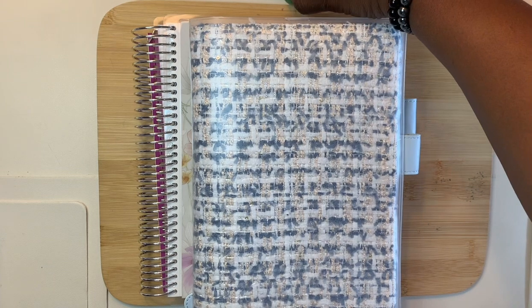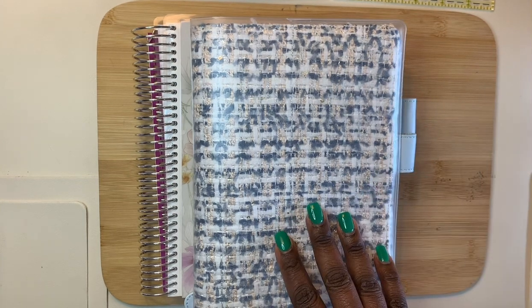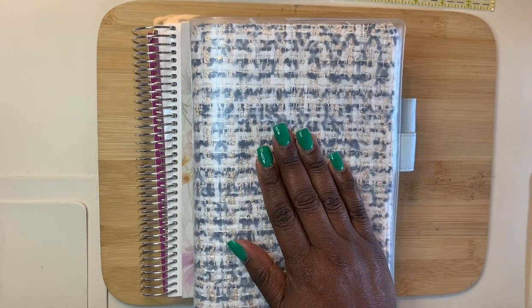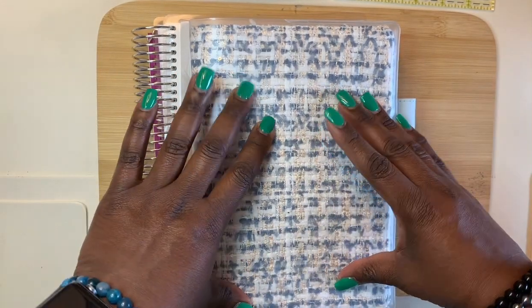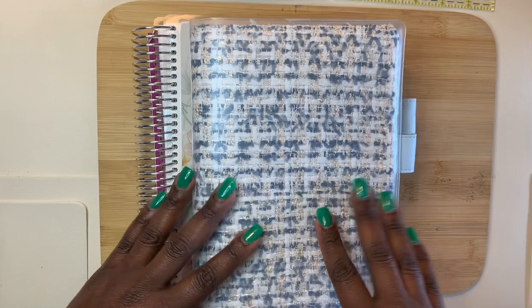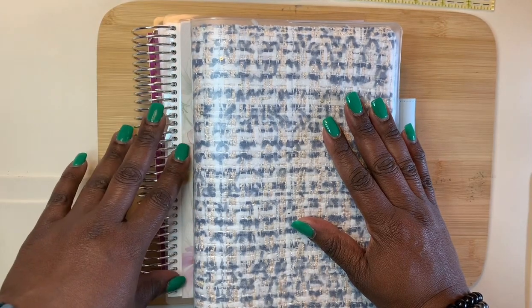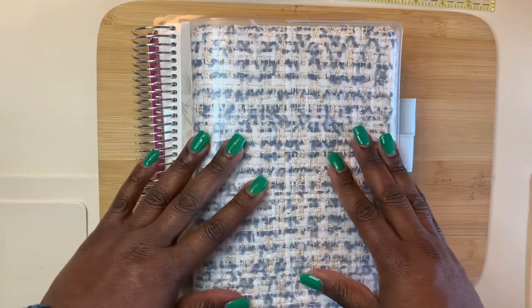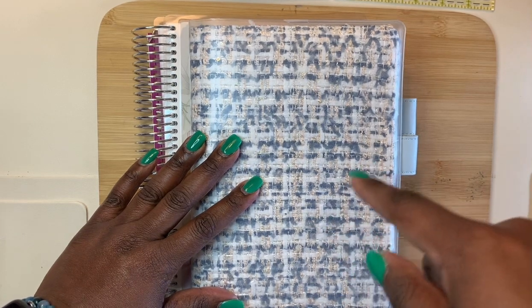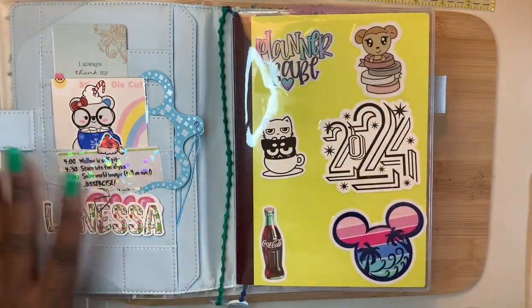Hi there, welcome back to my channel. In today's video I'm going to be doing a pre-plan with me, setting up one of my planners. I decided to go ahead and show you a planner I've already set up for the first week of January. This is my catch-all — my Hobonichi Cousin — for January through June. I'm going to be using this as my catch-all planner, and then my coil planner underneath is going to be my memory planner.